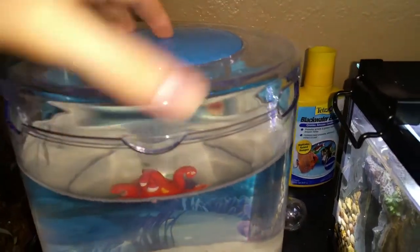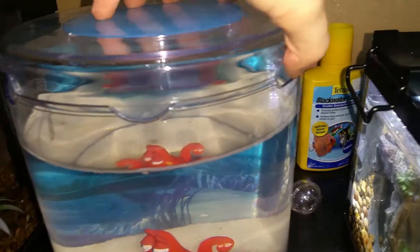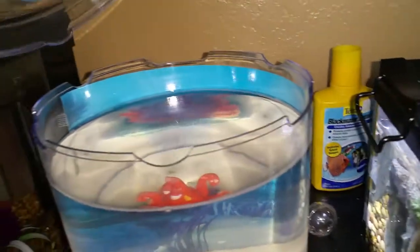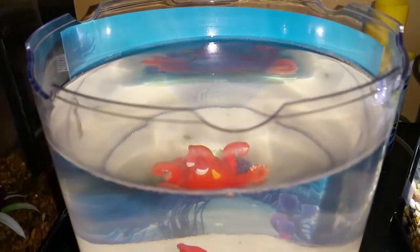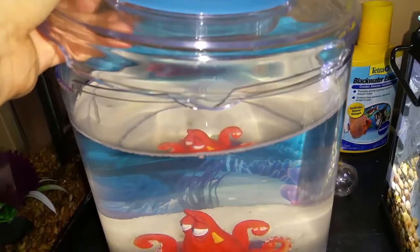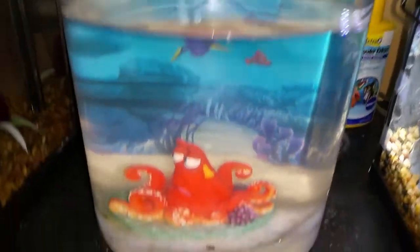This tank also comes with a top that has nice little slits all around it — I think three or four — that you can use to feed them. The blue part also comes out, and then this piece just lifts up and out as well. So if you don't want the top on there for whatever reason, you don't have to. It fits in there really nice and easy.